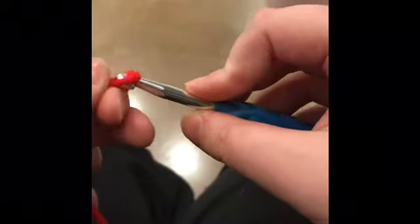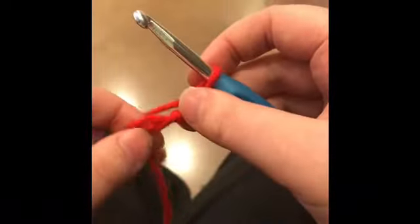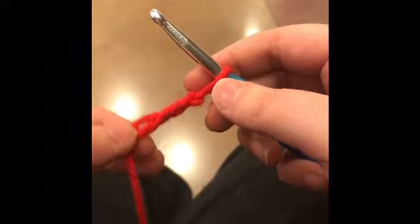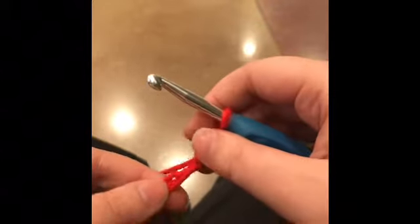Then chain the desired amount. I like to chain four — one, two, three, four. So make a slipknot, then chain four. Have you chained four yet? Okay, chain four, because we're going to work in the round for our first row.